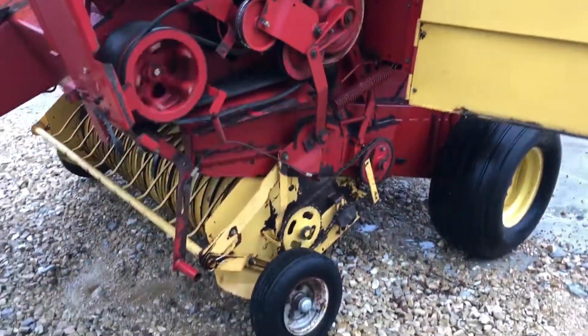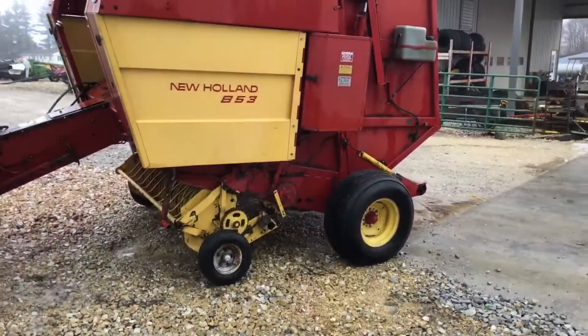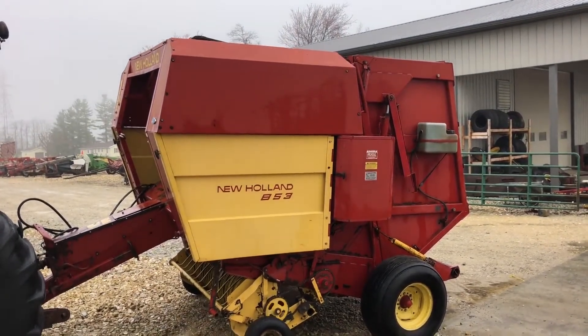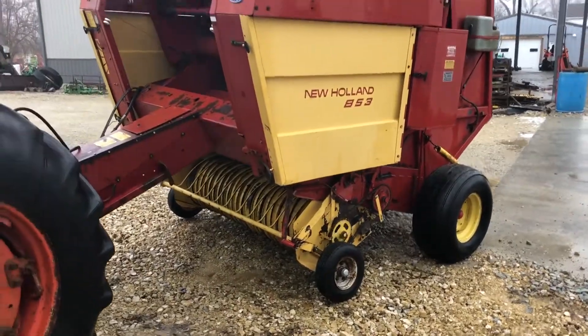Here's your drives on the left hand side. Pretty nice baler. It's an 853, four and a half by five chain type with airbag density. This is going to be on our lot for sale, so it's going to be very nice.